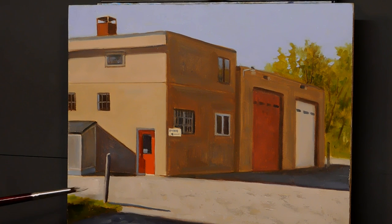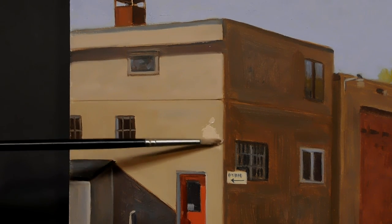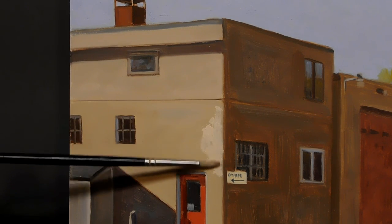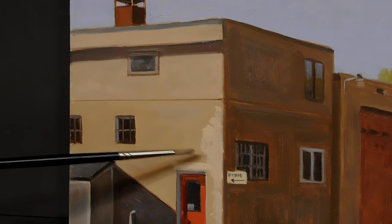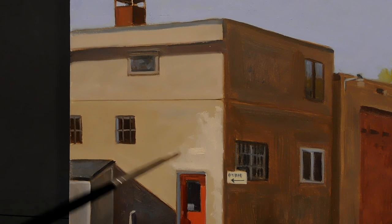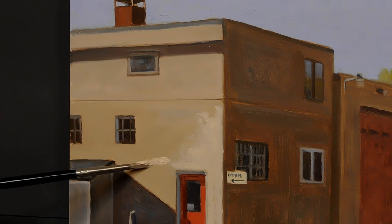I'll be using this technique coming up on the sunlit side of the building using the same idea — creating some texture for the building. Later on in the video, continue watching because I took some drastic correction measures. You're probably guessing what's going on with some draftsmanship issues. I can't believe I didn't pick it up during the plein air session last year. Let me know in the comments if you see it already.